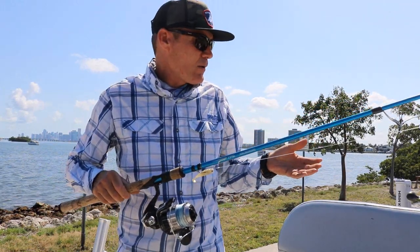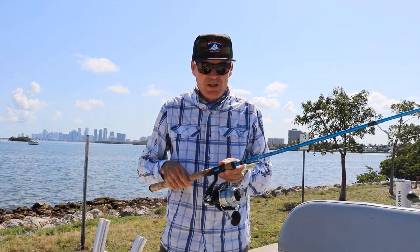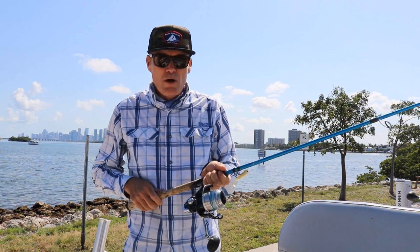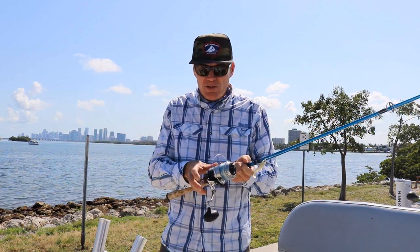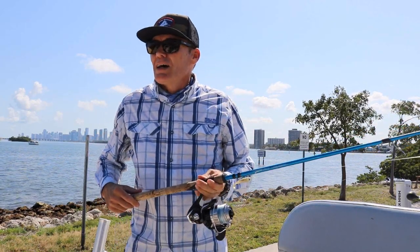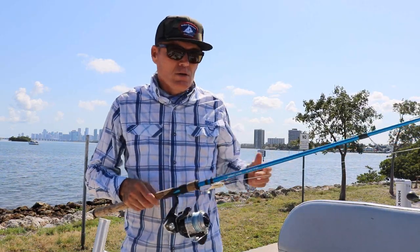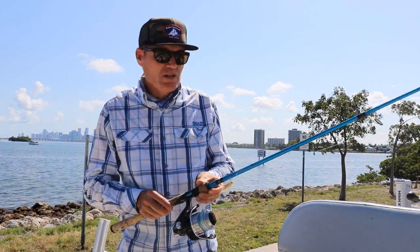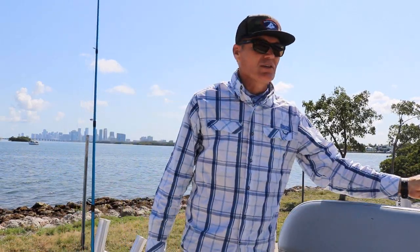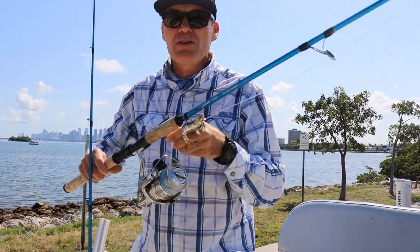I'm going to bring out my next rod, which is more of a bridge-to-beach tarpon fishing rod, and I'll do a series on those as well, where we cover my heavier setup for beach fishing. I'm going to do a couple of tarpon videos that explain more about these rod and reel combo setups. This next rod is a little bit beefier — we went from the medium heavy, now we're at the extra heavy.